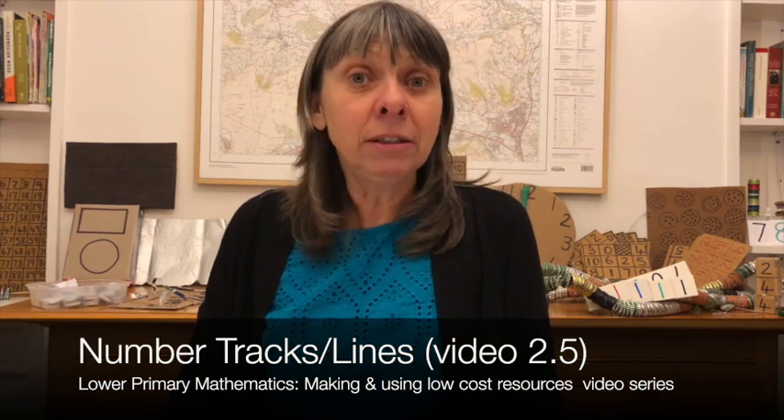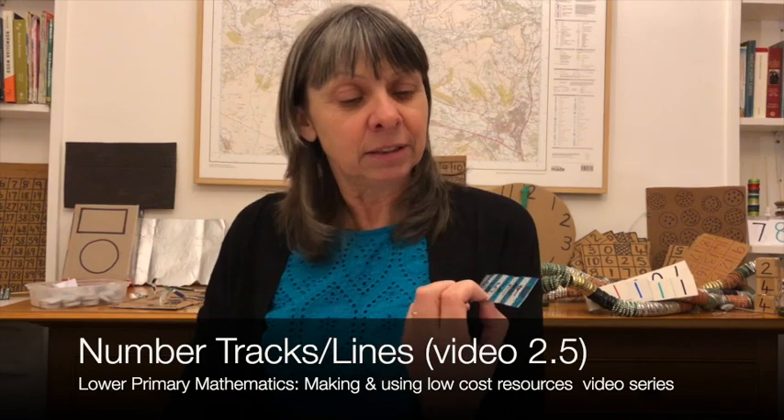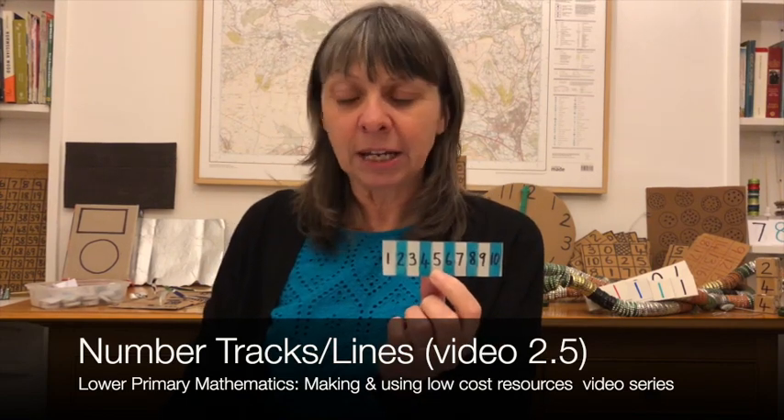The next resource we're going to look at are number lines or number tracks. Here's a simple example of a little 1 to 10 number track, and I'm going to show you how you can make them and how you can use them from free waste materials. This is a milk packet with a fantastic foil-based lining, so it makes a wonderful resource.